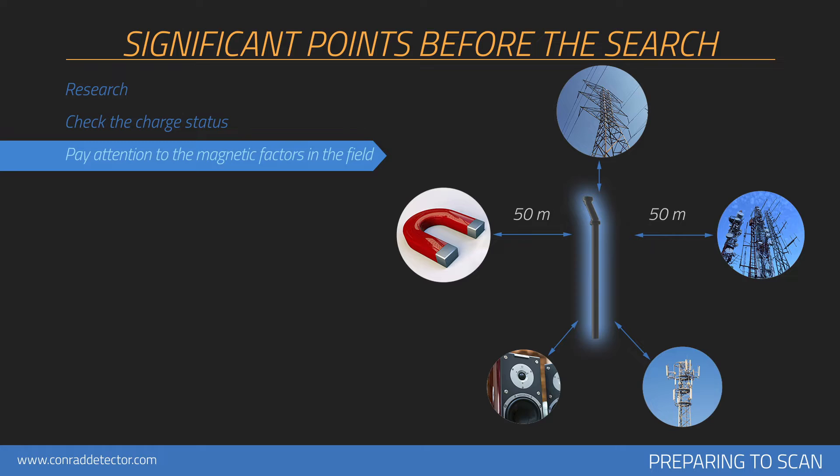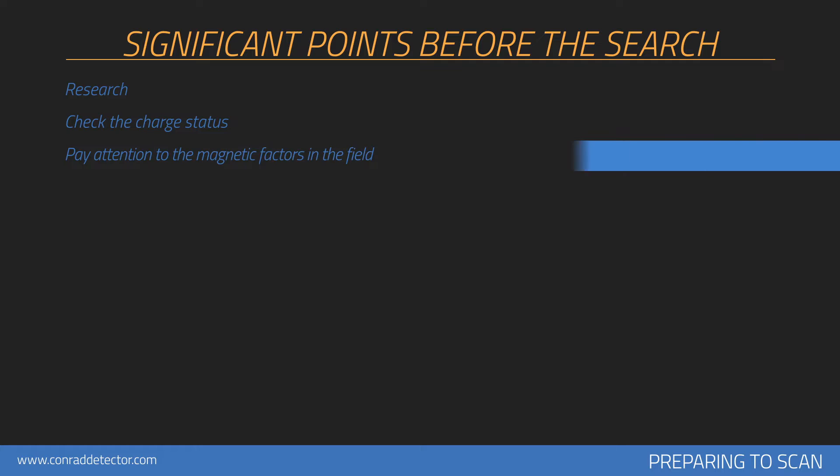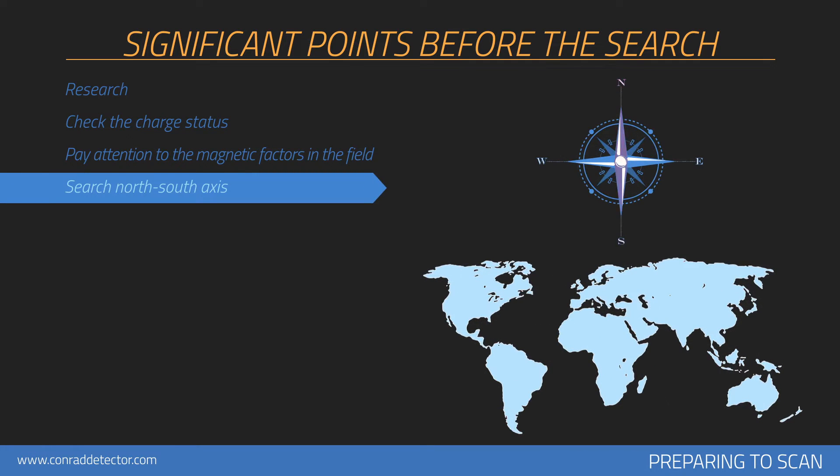Heat, radio receivers, solar power, ground minerals, loose soil, salt, water, etc. may have a negative effect on measurement results. In order to prevent your measurements from being affected by magnetic fluctuations, it should always be performed with the north-south axis. Each search should be performed from north to south or from south to north. Using a compass to find your direction is recommended. Starting scans from the north is recommended.